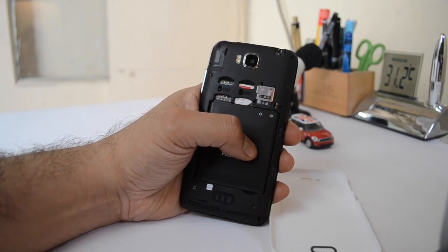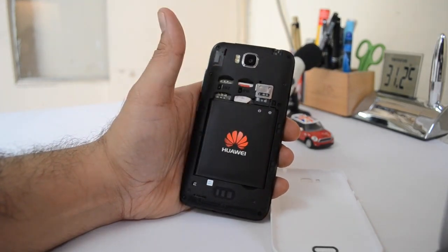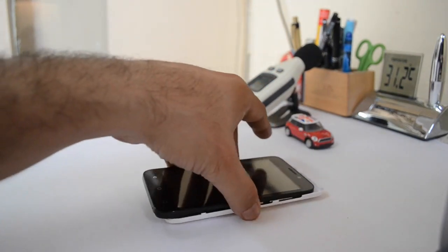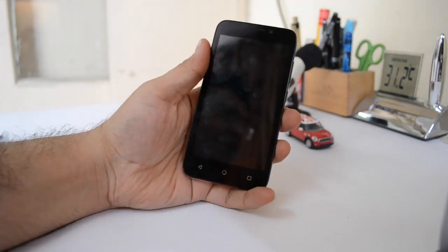It comes with 8 GB internal memory, out of which 5 GB is user available. The battery capacity on this phone is 1730 mAh and with the kind of specs this phone has, it should be able to last easily for more than one day if you are a light user, and one full day if you are a moderate to heavy user.